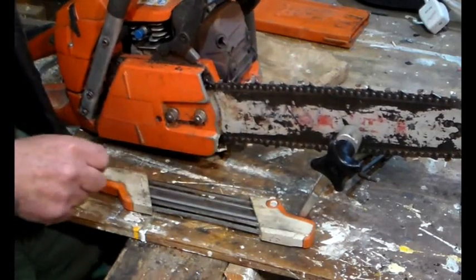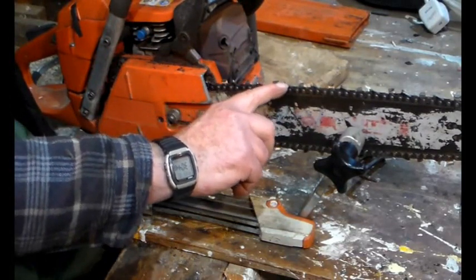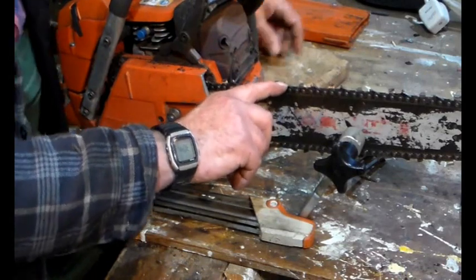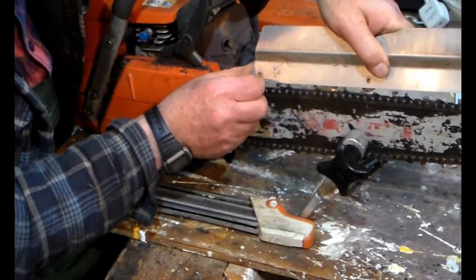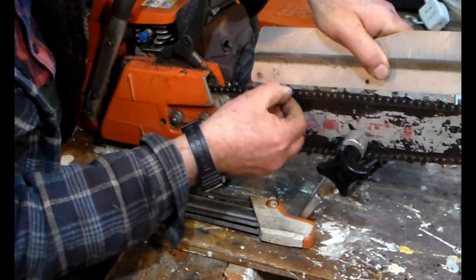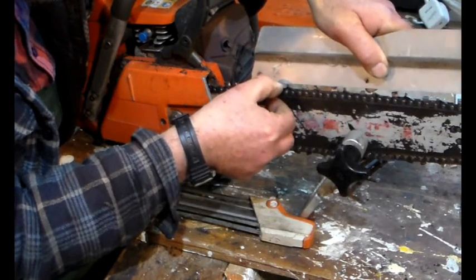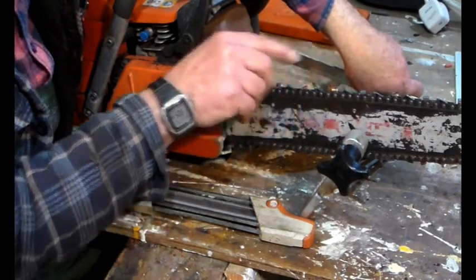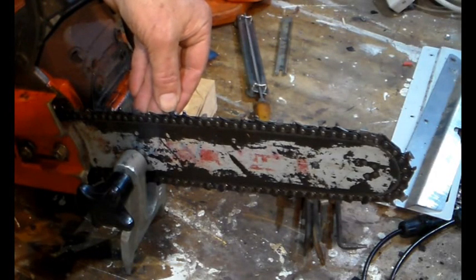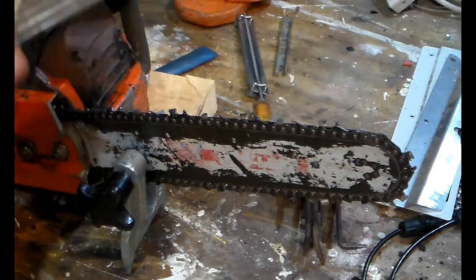Now we've sharpened the cutter and sorted out the depth gauge. Let's move that back a bit and measure how much there is between the top of that depth gauge and a line between that cutter and that cutter. That tells you how much the depth gauge sits below that point. There's a burr there, so that cutter is sharp and the depth gauge has been taken down with this bit of kit.